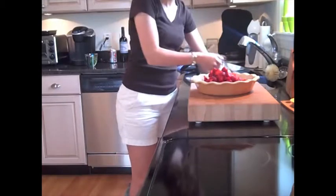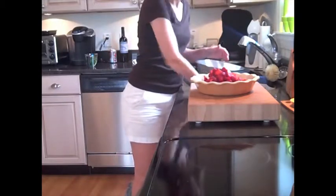This dessert remains liquidy after it's been cooked, so it's best to bake it in a decorative pie plate or the pan you intend to serve it in.